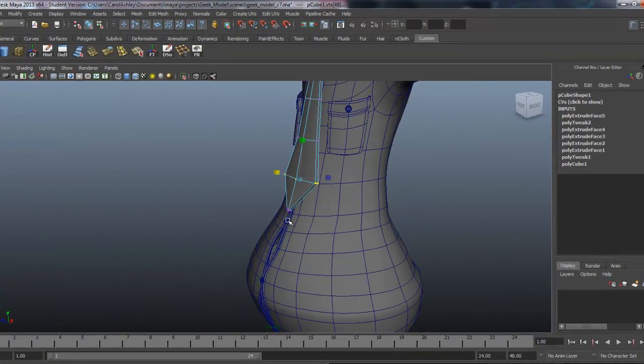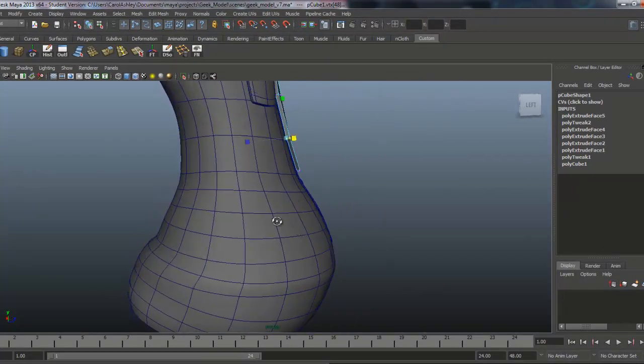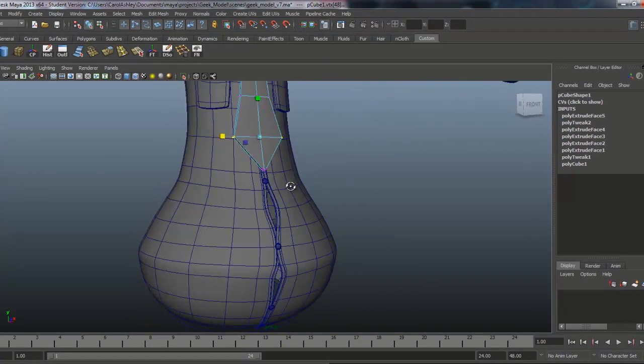Bringing it down to the point where the belly starts to roll out is probably a good stopping point for the tip of the tie.